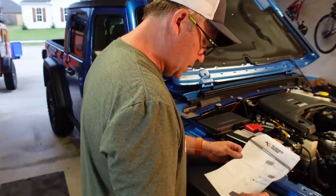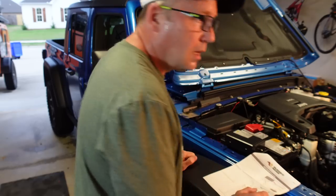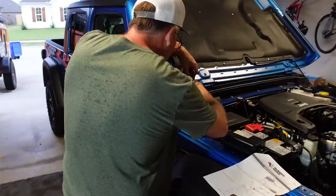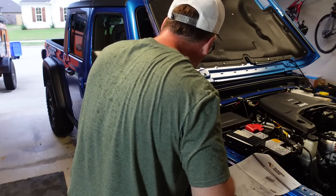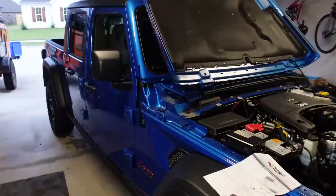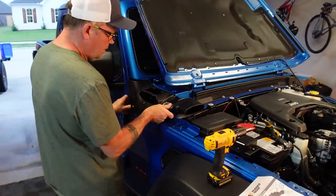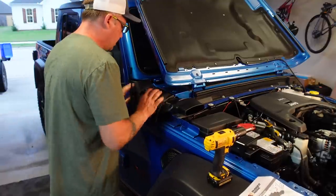Cut the cowl plenum lower panel as shown. Dremel time. There — that is the only cutting required on this thing.